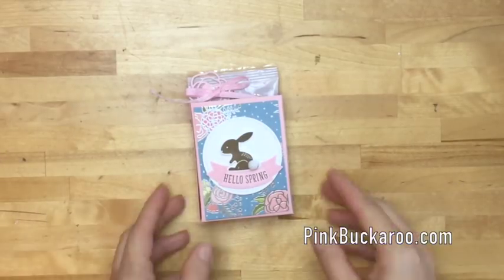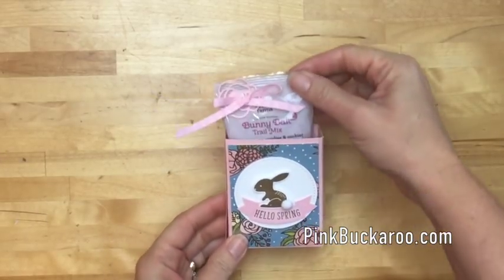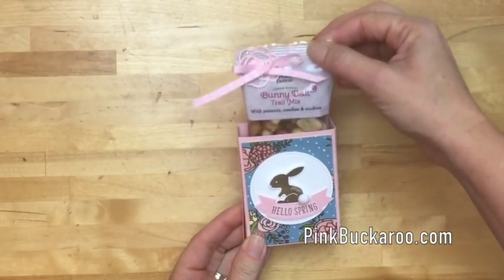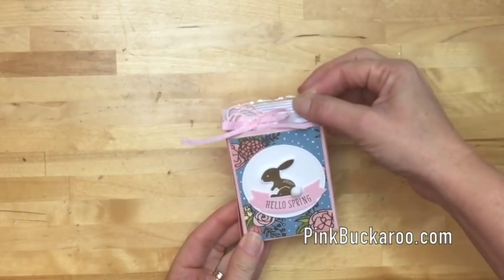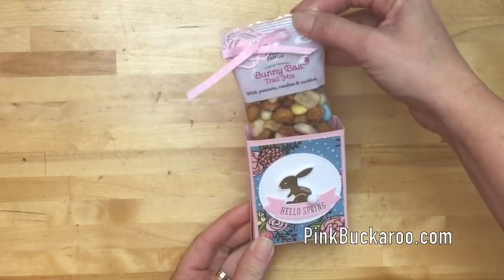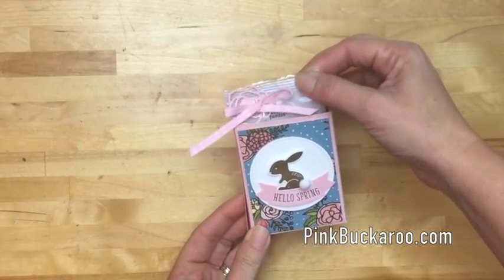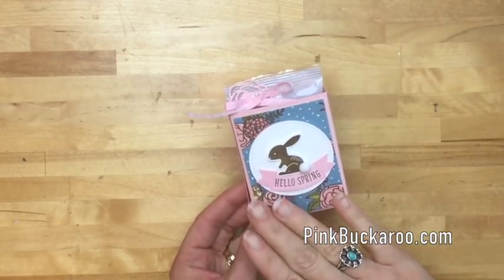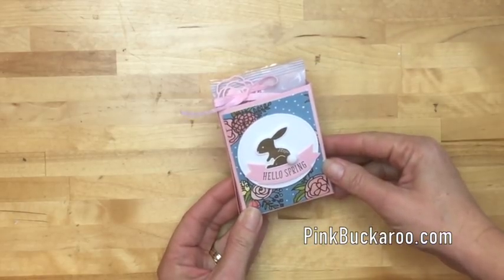Hello everybody, Erica Sirwin here from Pink Buckaroo Designs. I have a fun little Easter or spring treat box for you this morning. I made this box as a slider to hold some bunny bait trail mix. I ended up using a sentiment that says 'hello spring' so you could really use it for Easter or even later on into the spring.